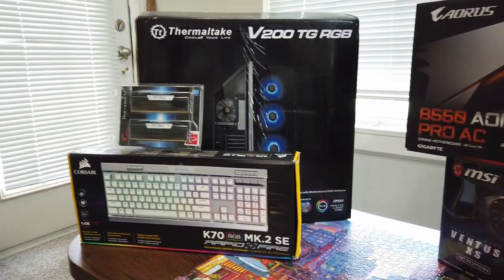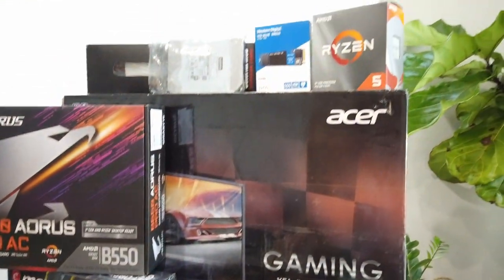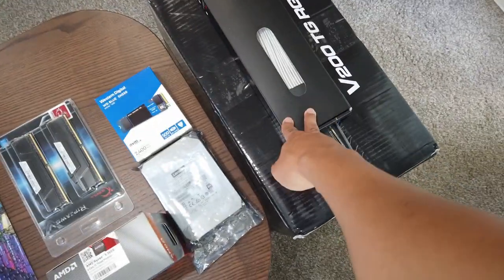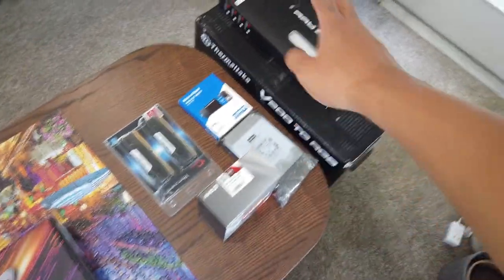I don't have my power supply yet, but we can definitely still start building without it. Let's get started with the case and cable extensions.